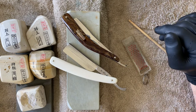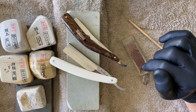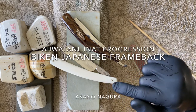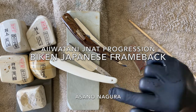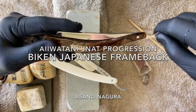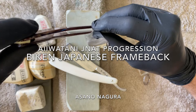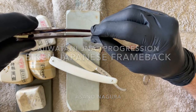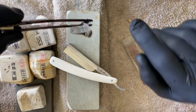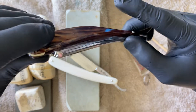Good morning everyone, Jock from Dapper Shaves with another honing video. We're going to hone up this Japanese frameback razor. It's a Biken — we'll have a look at this closely. Here's another one I've done an ASMR shave video with; it's more of a wedge. I'll put up a link if you want to check out the shave with these very nice razors out of Japan.